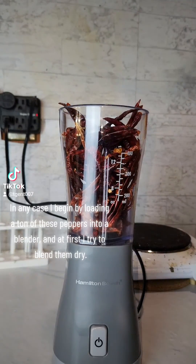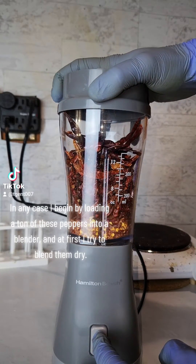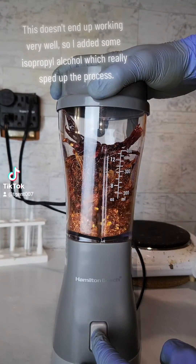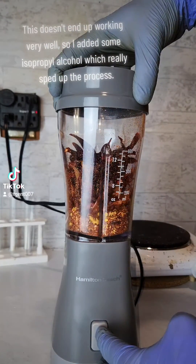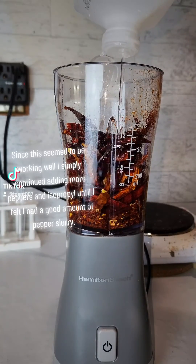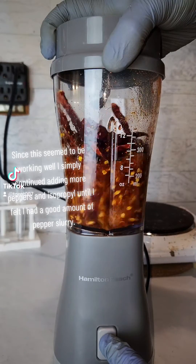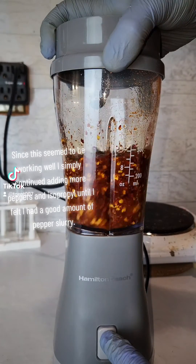I begin by loading a ton of these peppers into a blender, and at first I tried to blend them dry. This doesn't end up working very well, so I added some isopropyl alcohol which really sped up the process. I simply continued adding more peppers and isopropyl until I had a good amount of pepper slurry.